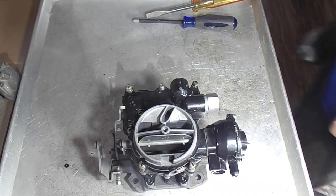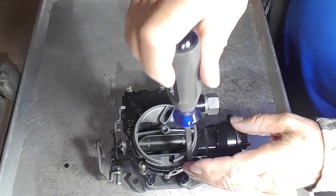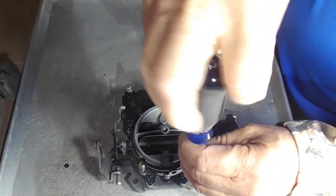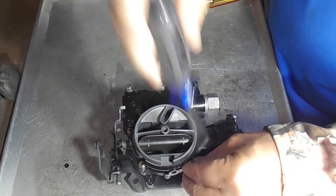Hi, Mike's Carburetor Parts. I'm working on a Marine Mercarb carburetor and I want to explain to you about how the power circuit works on this thing.